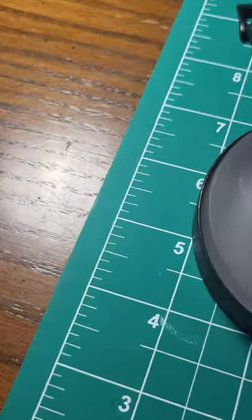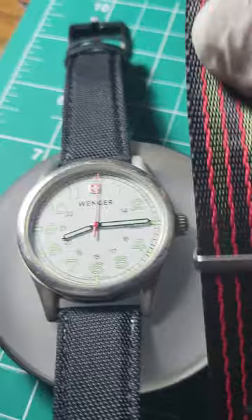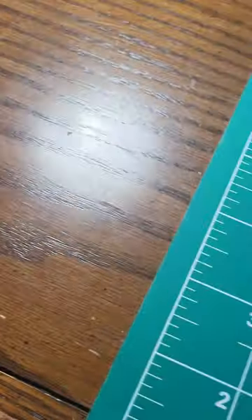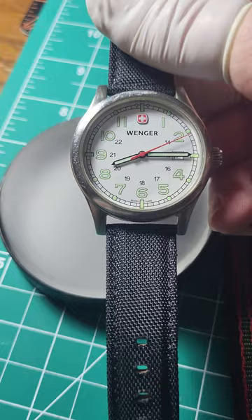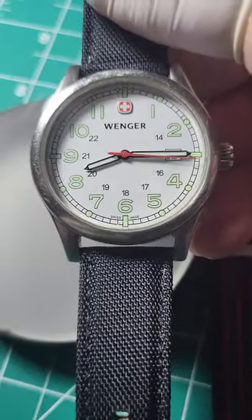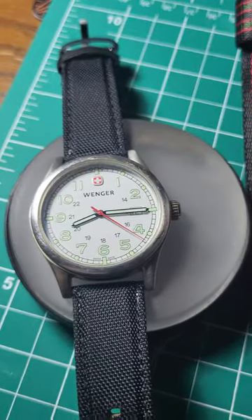I'm out of 20mm straps. I had the sailcloth lying around — I don't like it. I also have this NATO but I'm not really a fan of that either. I will be getting a new one. I don't know if we're gonna keep it, clean it up, try to sell it — I don't know, I kind of like it. Let me know what you think.